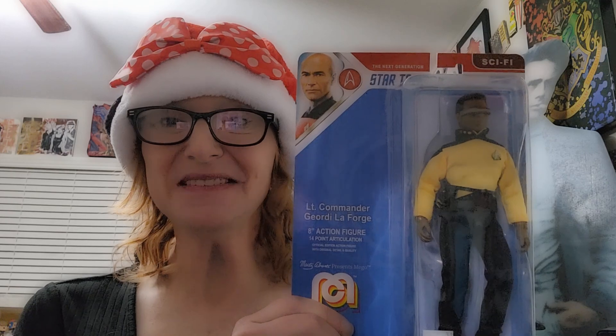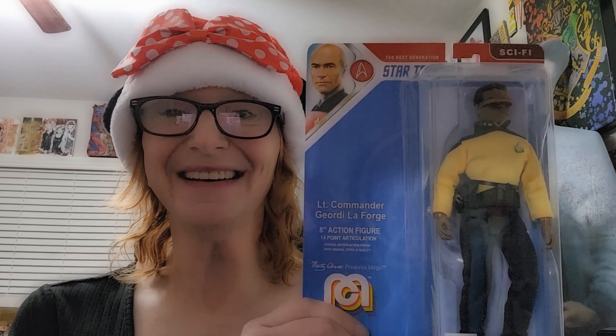For this episode, we're going to be taking a look at Mego's Star Trek: The Next Generation Lieutenant Commander Geordi LaForge. Let's take a look.